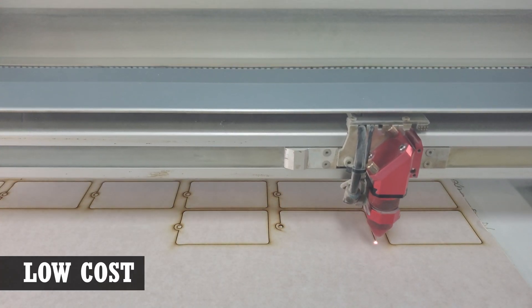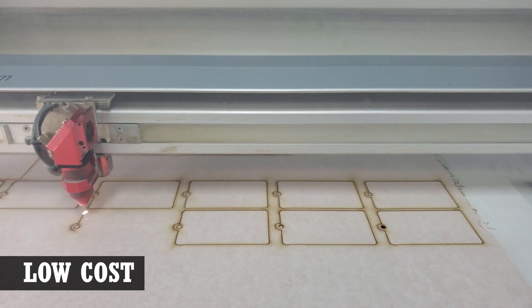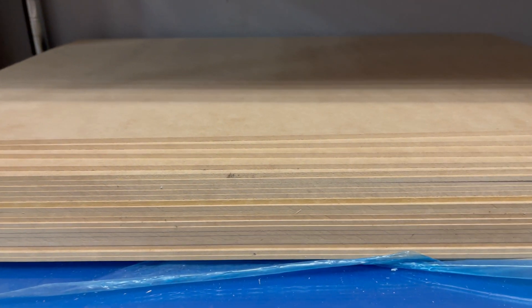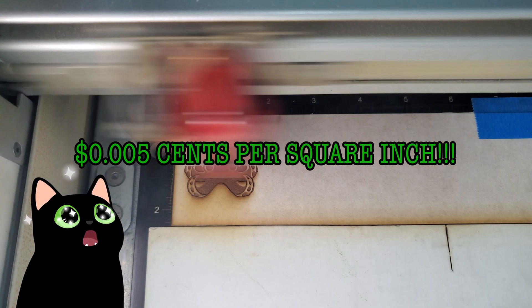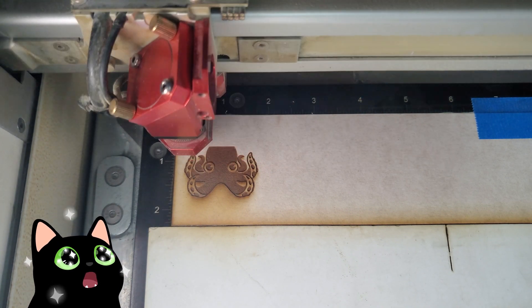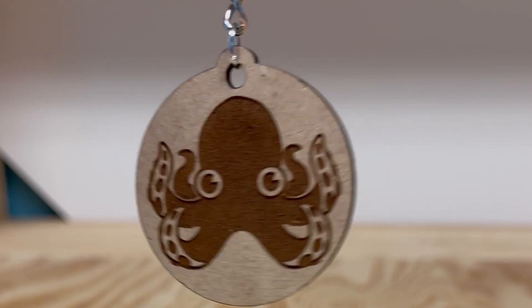The number one reason why we like this material is probably the cost. We currently pay about $20 for a 48 by 96 inch sheet that we have cut down into smaller pieces that will fit in our lasers. That gives us a square inch cost of less than a penny. You'll be hard pressed to find other materials with that kind of cost. And given such a low cost, it makes it a no-brainer to keep a small supply on hand for ad-hoc projects or even for just running laser tests.